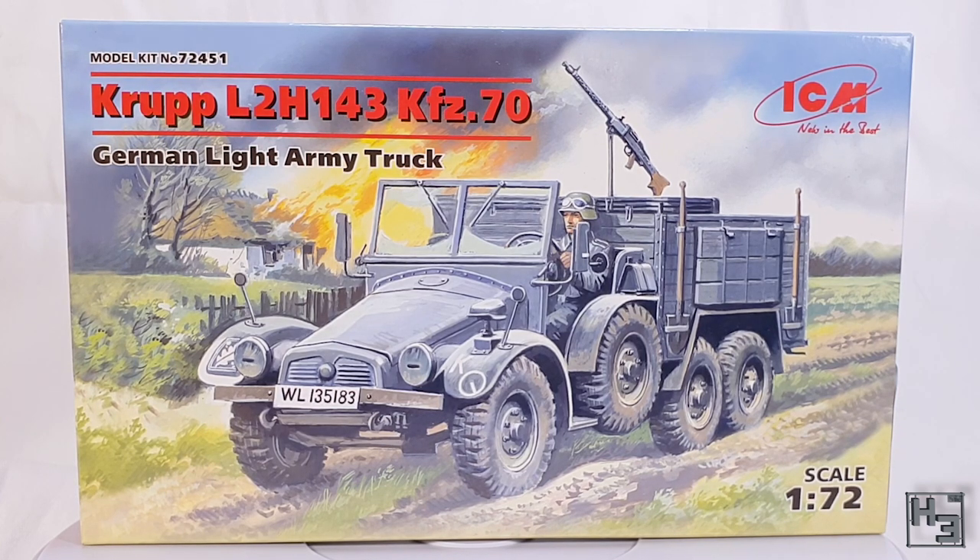I saw that it was discounted and I figured, why not? Who doesn't like discounted models? There's nothing on the back of this box, so let's just not bother looking.